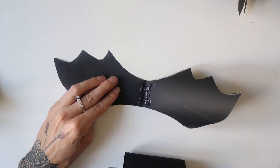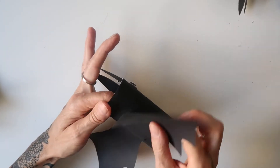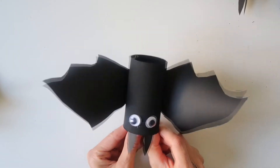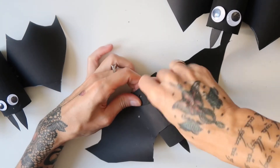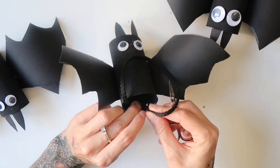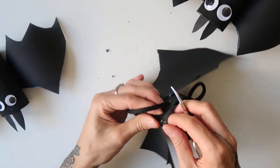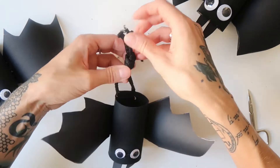Then I glued the wings on the back of each bat. As a last step, I punched two holes into the back of the top of each bat and pulled through a thick black cord. I tied the cord at the end, and these were the bat's legs.